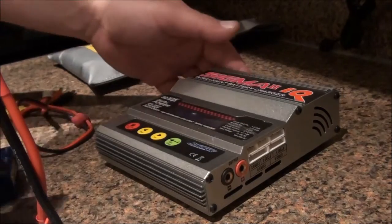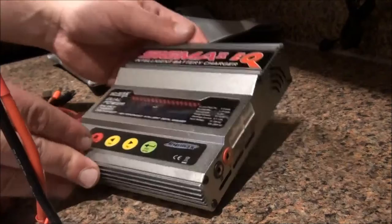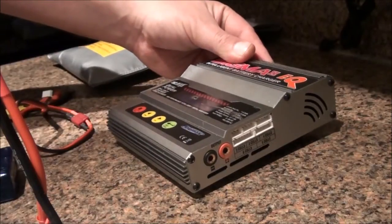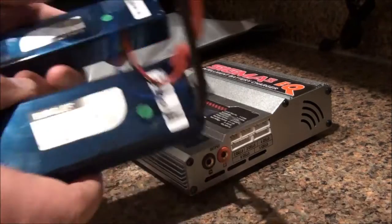Hi guys, here we have the Sigma 2. It's an intelligent battery charger — a dual power balance charger — and today we're going to use it.